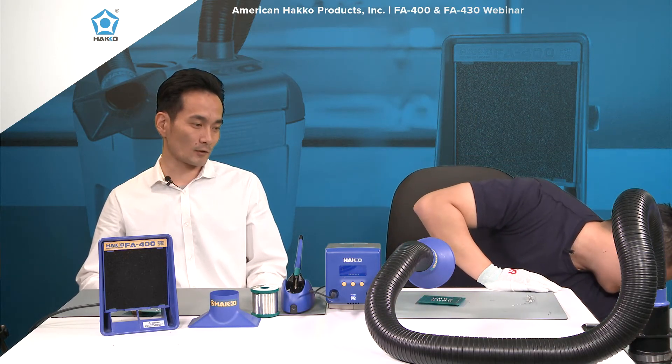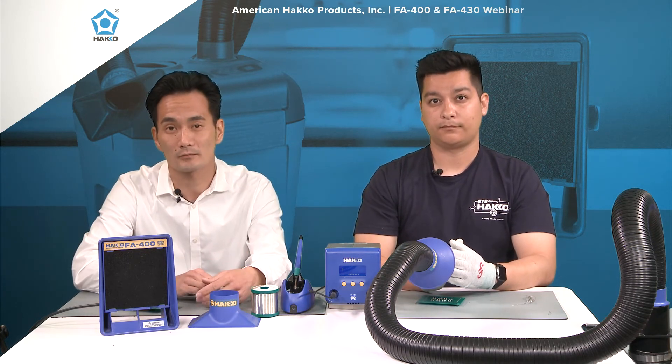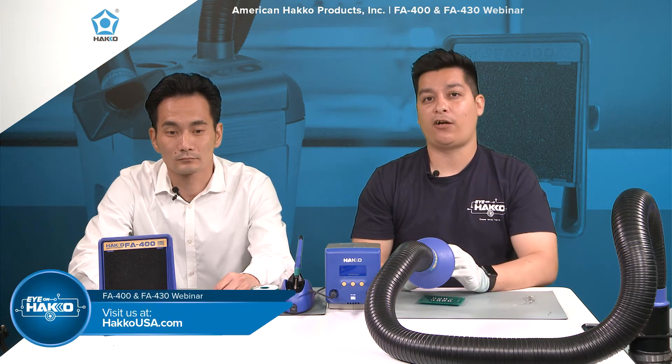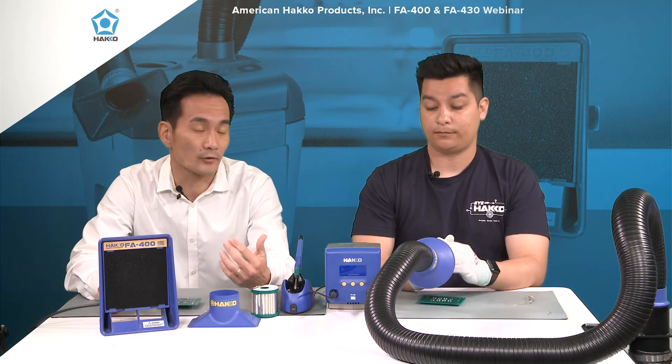We went over the airflow on the FA430, the maintenance procedures, the indicator lights, and also the FA400 — its specs and how to replace the filters. The main important thing is to make sure you use some sort of unit, whether it's the filtration system or smoke absorber, because you don't want to be inhaling those fumes directly. If you have any more questions about the FA430 or FA400, check us out at hakousa.com. You can also check out the rest of our Eye on Hakko lineup on our YouTube channel. If there's anything we didn't cover, you can email us at support@hakousa.com. We'll keep these webinars going on a monthly basis. Thanks again for watching, and remember — keep your eye on Hakko.